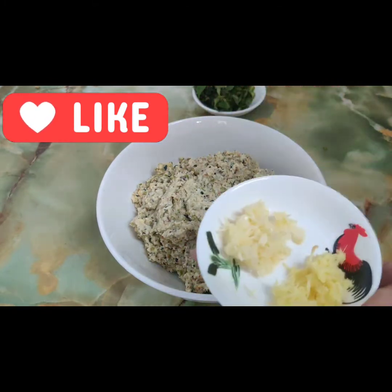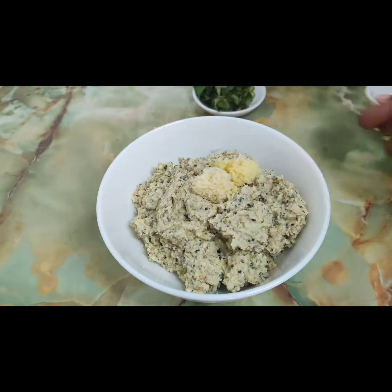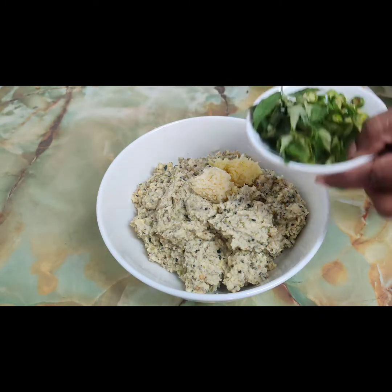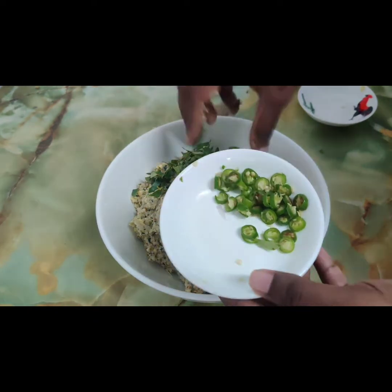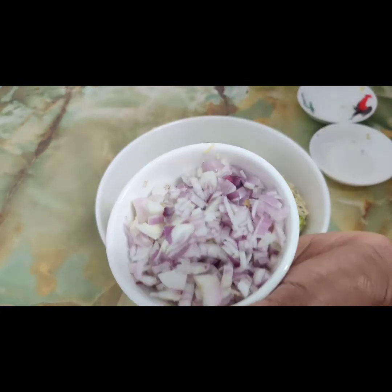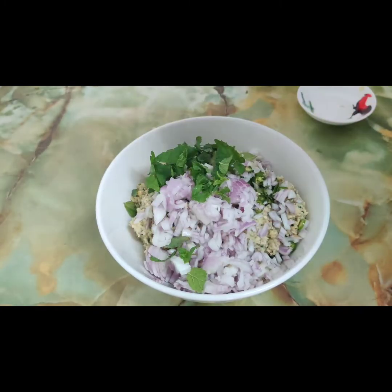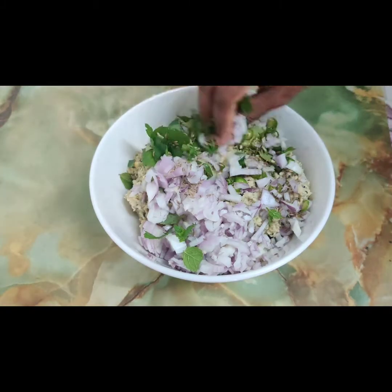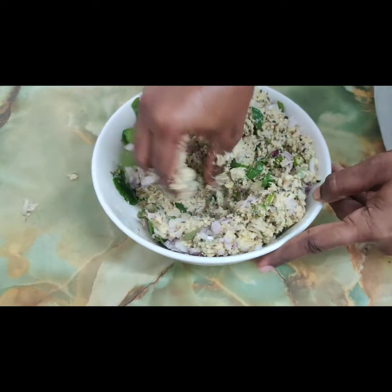The batter consistency should be like this as shown. Add 1 tablespoon of grated garlic and 1 tablespoon of grated ginger. Add finely chopped curry leaves, 2 green chillies, 1 big onion, few mint leaves, and a tablespoon of jeera. After adding the required ingredients, mix the batter nicely.